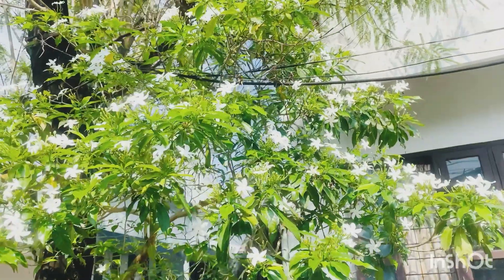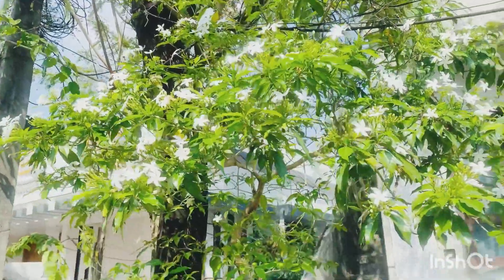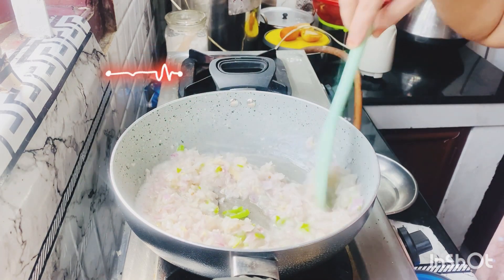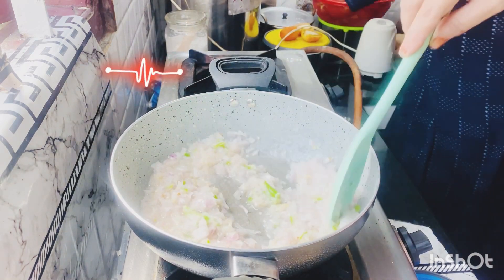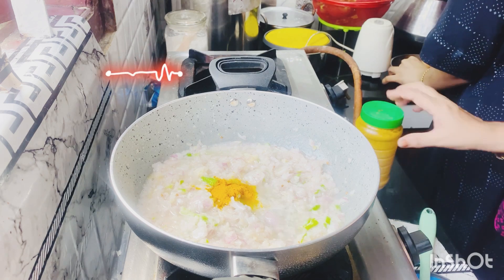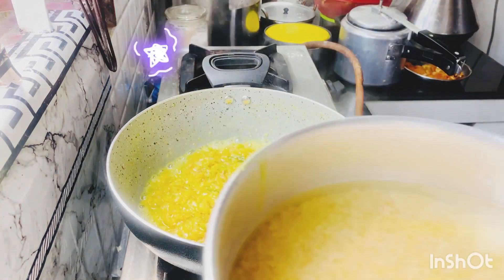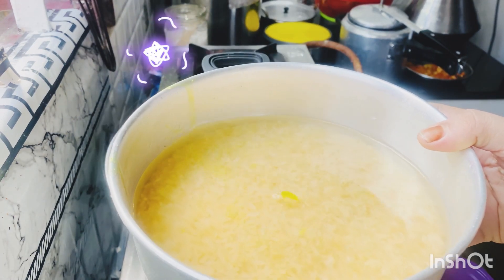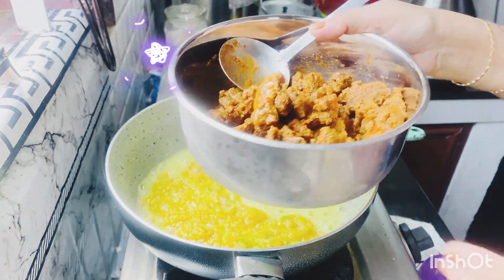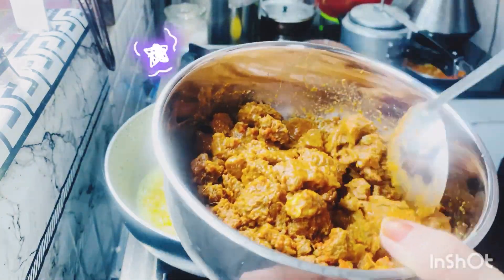We put the flour in the pot. I was going to leave the flour in the pot. I was going to put the flour in the pot for a couple of days. Let's try it to make the masala. You can't make the masala as well. The masala is made — then we add some salt to the water.